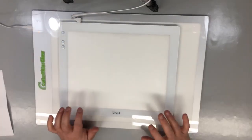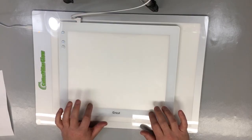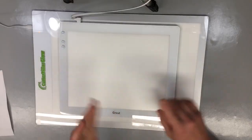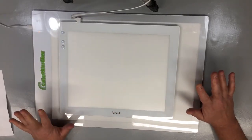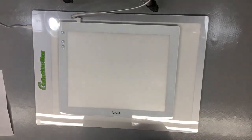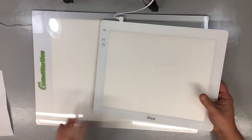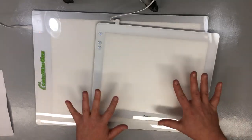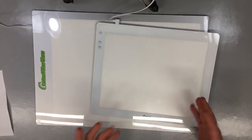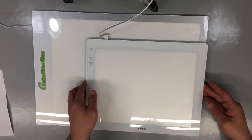I believe the Cricut is a little thicker because it has a 6H hardness level. I reached out to the owner of Caterpillar and asked what the lumens were and the hardness level of his glow board, but I haven't heard back yet. Just by feeling, you can tell the hardness level on the Cricut is much more durable than the Caterpillar Glow.